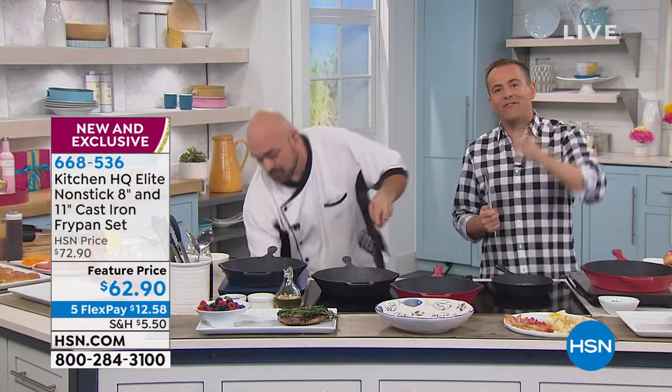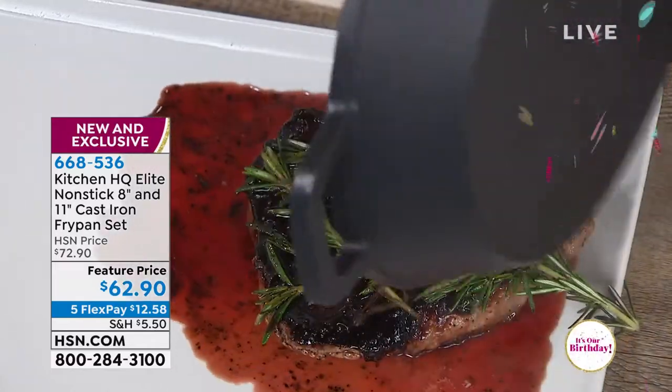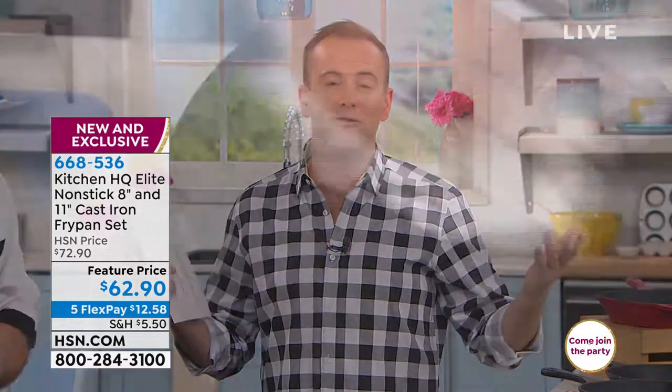Cast iron forever — cast iron for today, for tomorrow, and for the rest of your life. It's what grandma loved, what we all kind of love but also love to hate because of all the babying, all the fear factors — the fact that you had to dry it or it might rust. You never have to worry about this. It even goes in the dishwasher. And as Mark has proven time after time, when we say nonstick, this real cast iron is nonstick. That's why it's a world first.